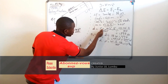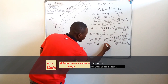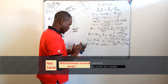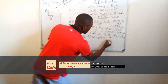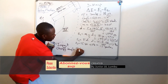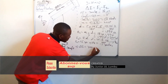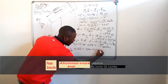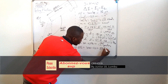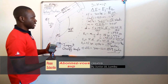Energy 2 equals force times displacement prime: 15 times 10 times 0.14, which gives 21 joules. Therefore, the toughness equals Energy 1 minus Energy 2, which is 300 minus 21 equals 279 joules. That is how you get your toughness.